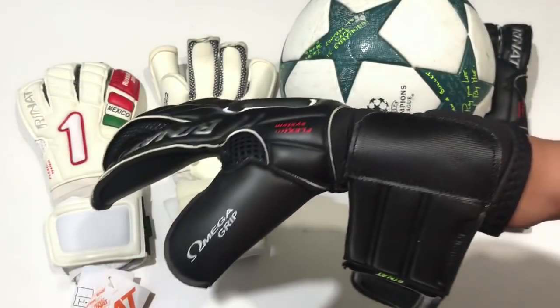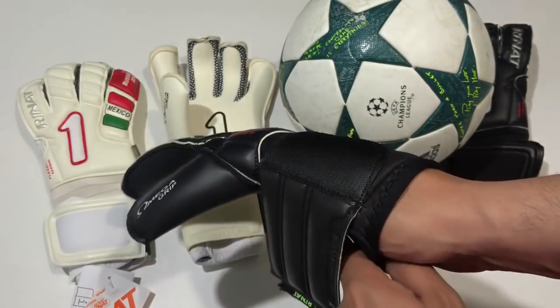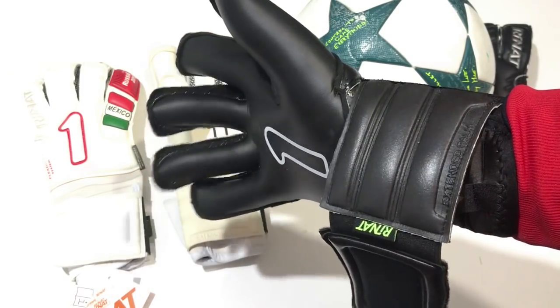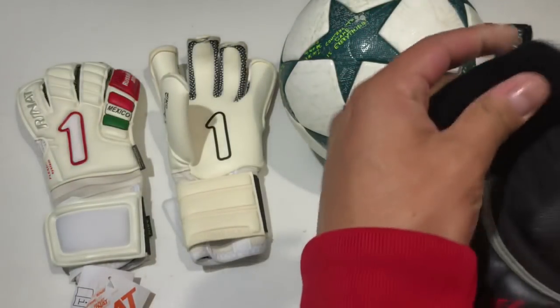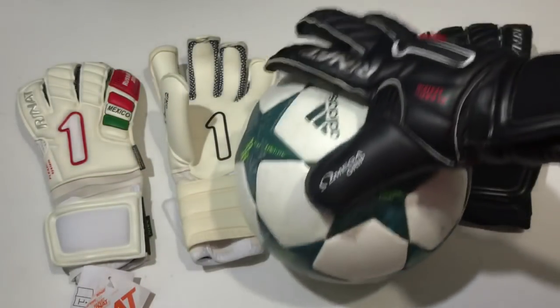En lo que se refiere a comodidad y ajuste, estos guantes ya vienen con el diseño ergonómico adaptado a nuestra mano cuando se encuentra en reposo, lo cual reduce muchísimo las sensaciones de fatiga. En la parte interna también encontramos insertos en gel y esta forma favorece mucho el movimiento anatómico de la flexotensión. Unos guantes que se sienten realmente bastante cómodos; en lo que se refiere al grip, hay garantía total con esta Omega Grip.